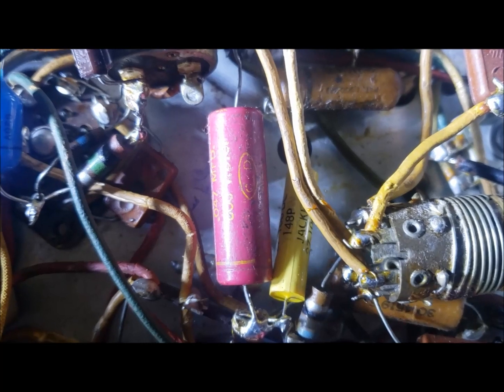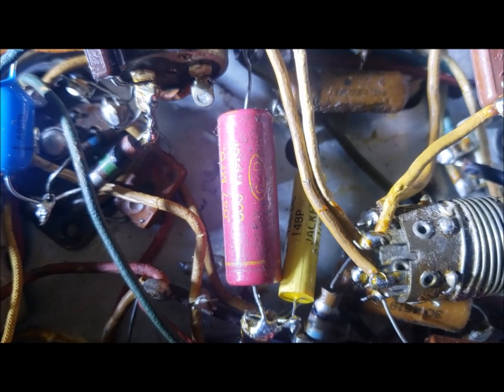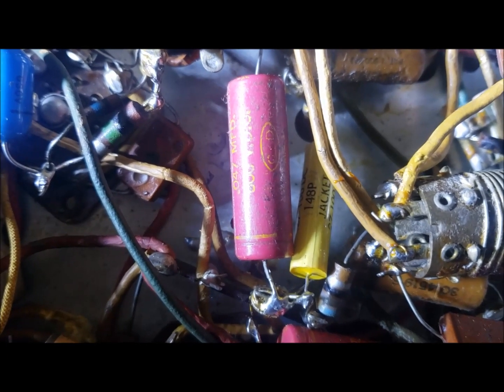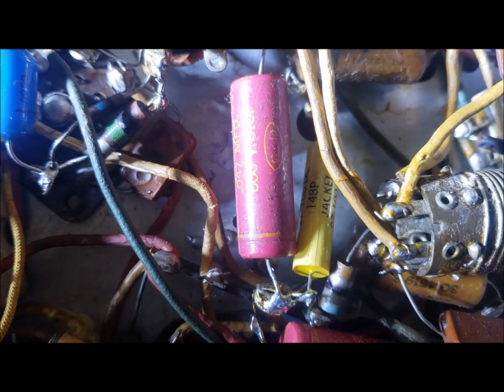Then I'll align it. It seems to lack sensitivity — it's okay on the AM band, but on shortwave it seems to lack sensitivity. So there's still a fair amount of work to do on this radio.